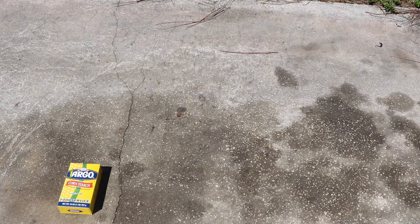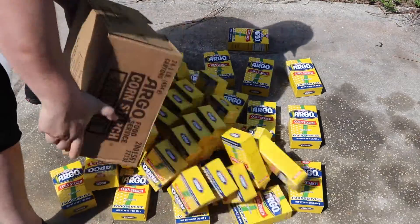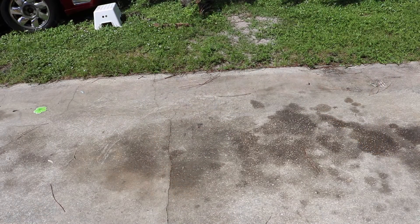Okay guys, in order to make Oobleck we're gonna need cornstarch and water. In my case, we're gonna need a lot of cornstarch, as you can see in the video. And water.